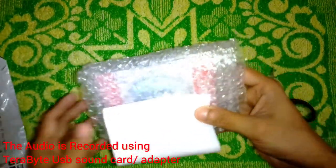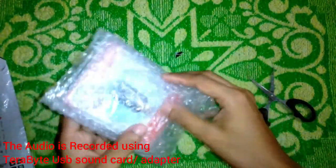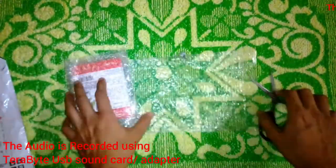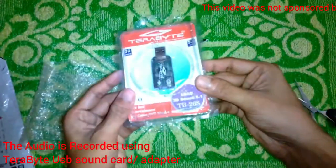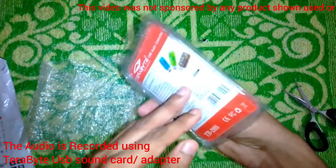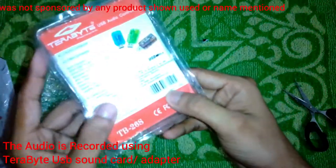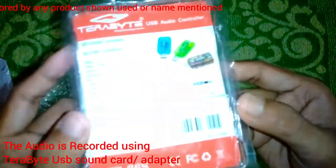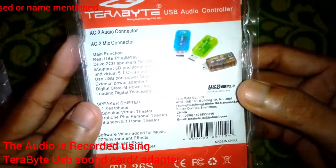As you can see, this is the packet — completely bubble wrapped. It's a USB sound adapter manufactured by Terabyte, and currently the audio you are listening to is being recorded from this device.